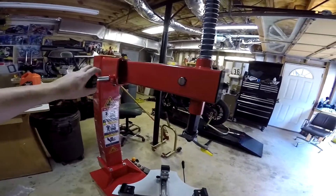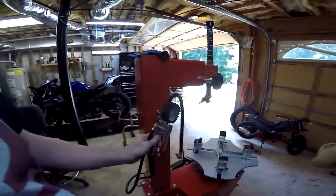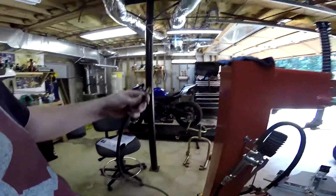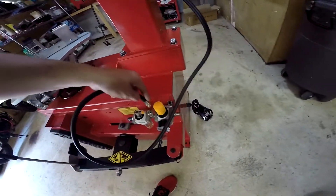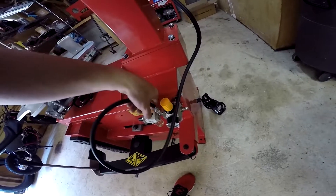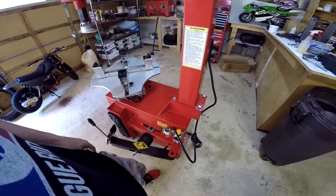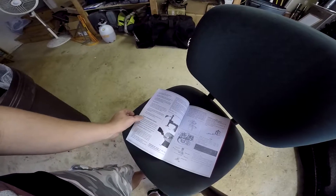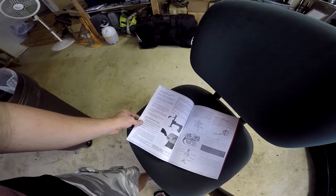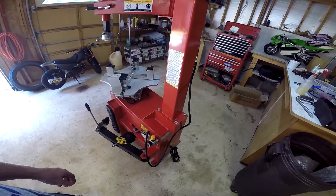When you turn this it obviously turns the whole arm. Next is the inflation tool — I just unwrapped it, and according to the instructions it slides into the slot here and screws in tightly. There you have it, inflation tool is now in according to the destructions — and yes, I called them destructions. Really we just need to add air and plug it in, and there you have it.